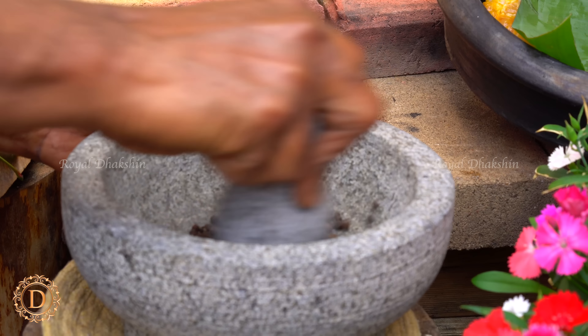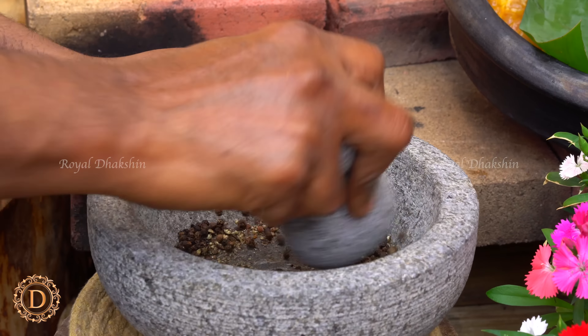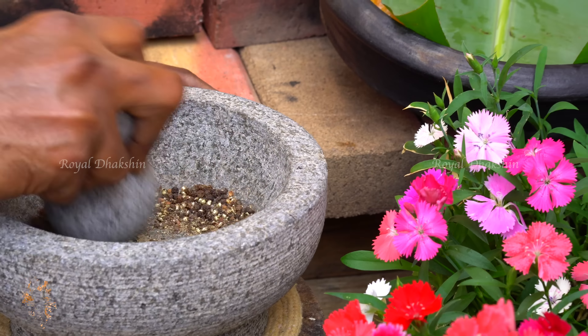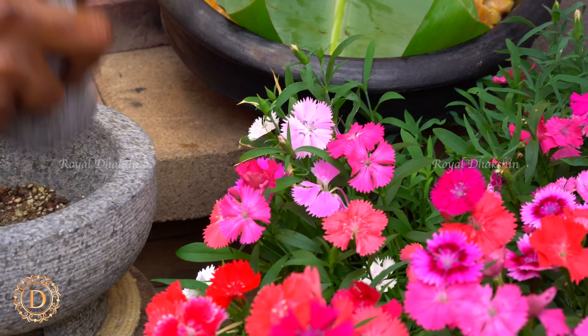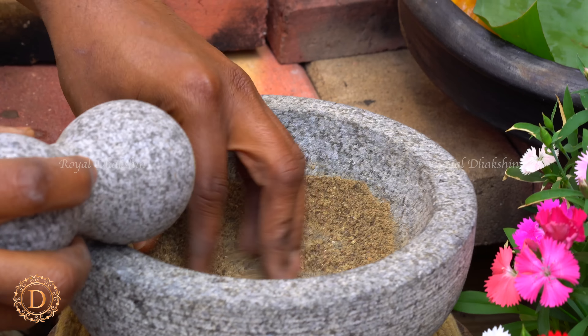Next we are going to make some fresh ground pepper powder which we will be using at a later stage. So we are going to grind it in a stone mortar pestle. Make some fresh pepper powder and leave it aside.